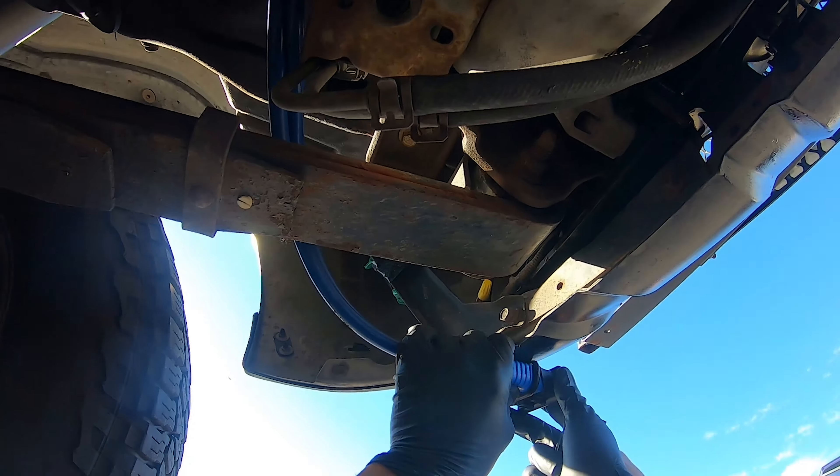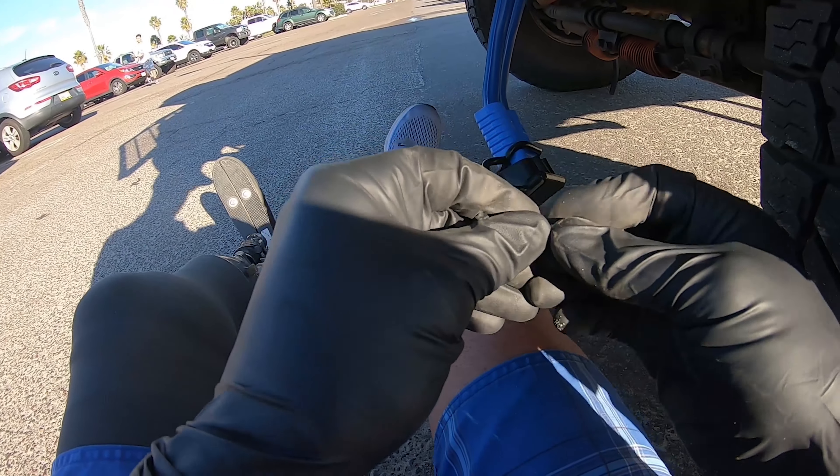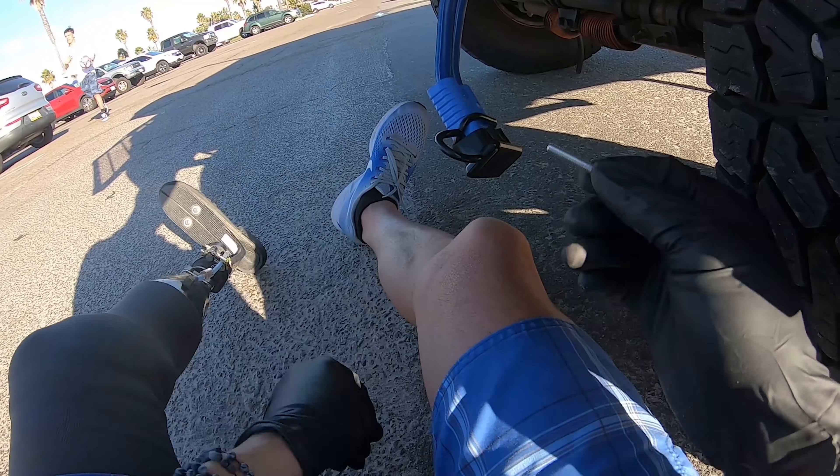I'm going to leave them loose for now until I can see where to route the wire — the wires go somewhere down there. Now I'm going to go under the vehicle to find the best place to route the wire.